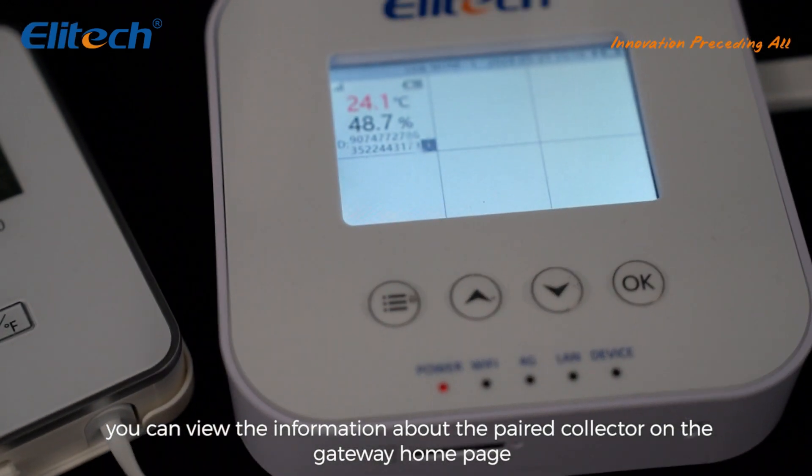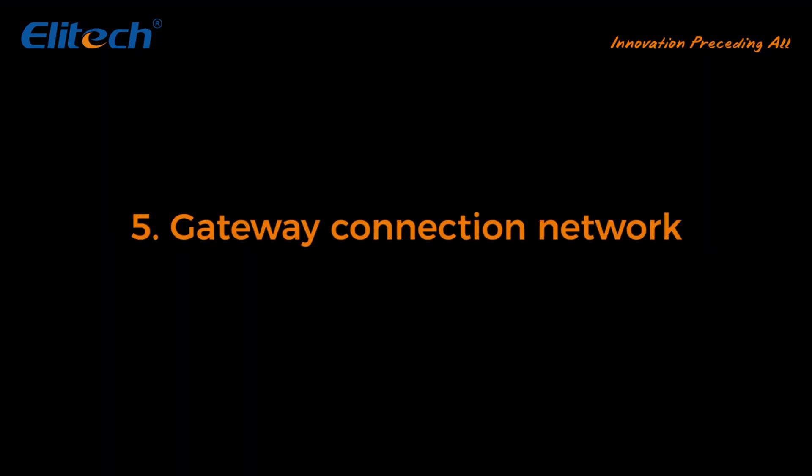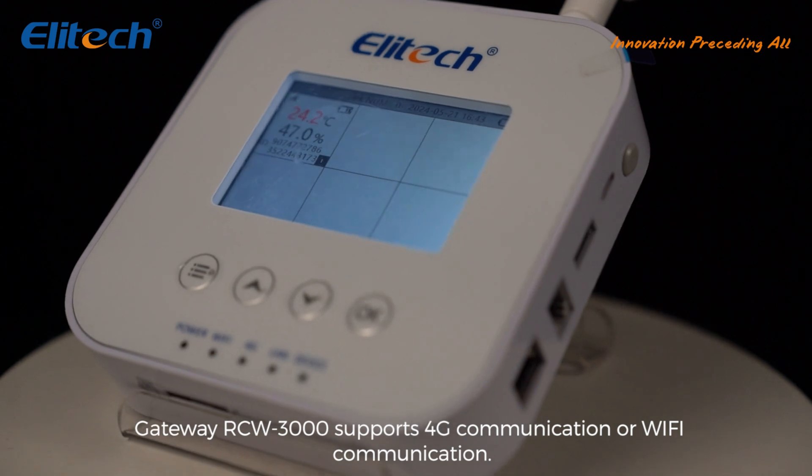If a gateway is successfully paired with a collector, you can view the information about the paired collector on the gateway home page. Gateway connection — Gateway RCW 3000 supports 4G communication or Wi-Fi communication.